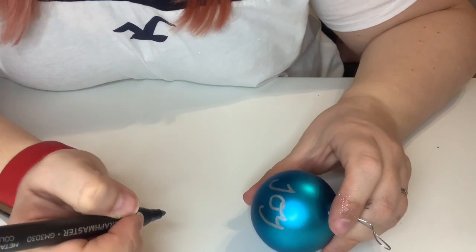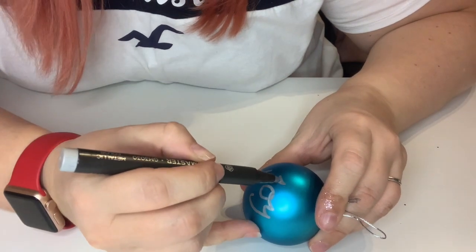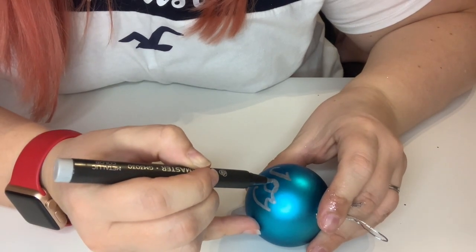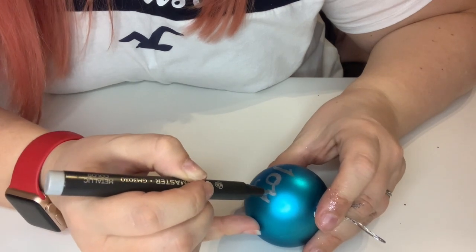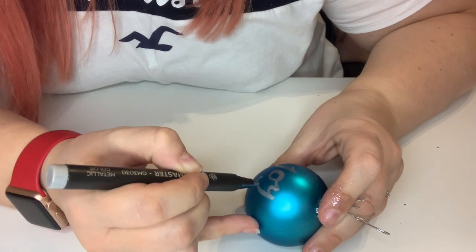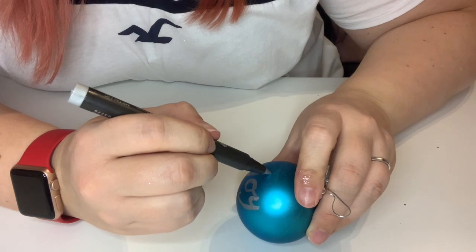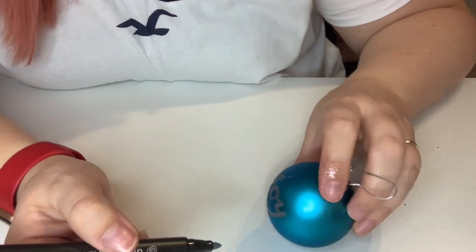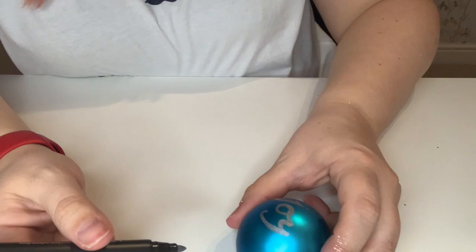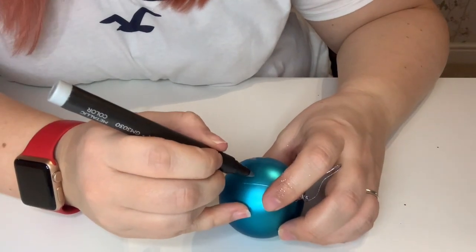If you want to make it look more like calligraphy, all you do is just double up on the down lines. So the J would go down, this part of the O, this part of the Y — just make it slightly thicker. Then put a little dot at the top, and if we wanted to we could carry on adding extra. So you can see here we've got 'joy' now. I am going to draw some little snowflakes and hopefully not mess it up.